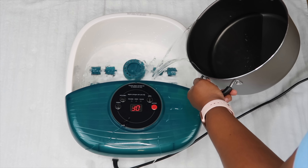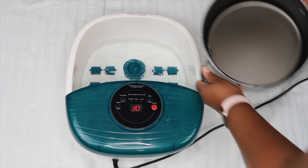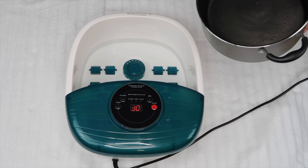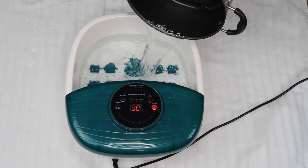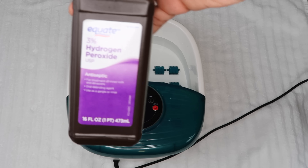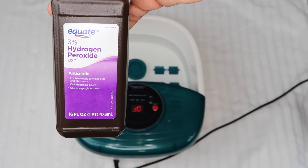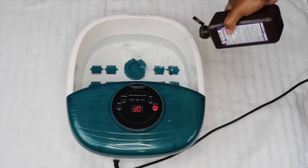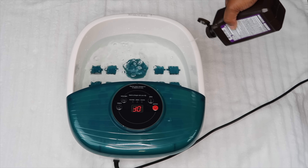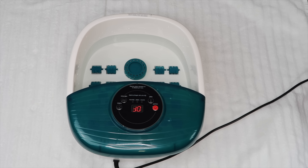First things first, I'm going to get started by adding two pots of water to my pedicure foot spa. Now I'm adding the three percent hydrogen peroxide — I got this from Walmart, it was very inexpensive, 69 cents. I am winging it as far as the measurements, but you're supposed to generally use three parts water to one part hydrogen peroxide.